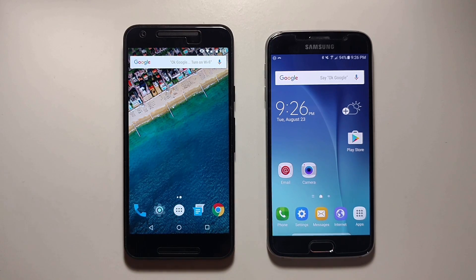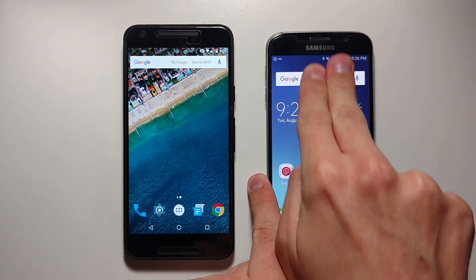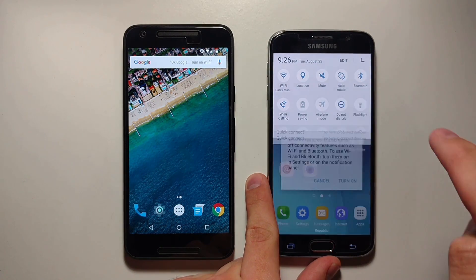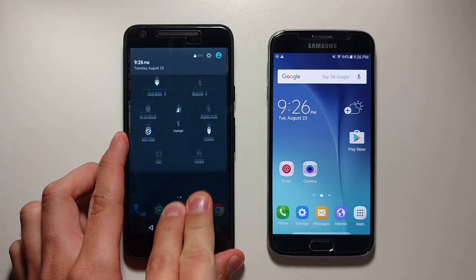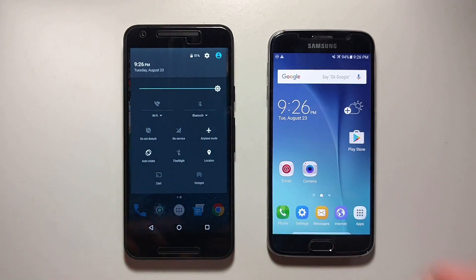First thing we want to do is start Airplane Mode. So grab two fingers, pull down, and click Airplane Mode, then click Turn On. Same with the Nexus — pull down, click Airplane Mode, and it's already on.